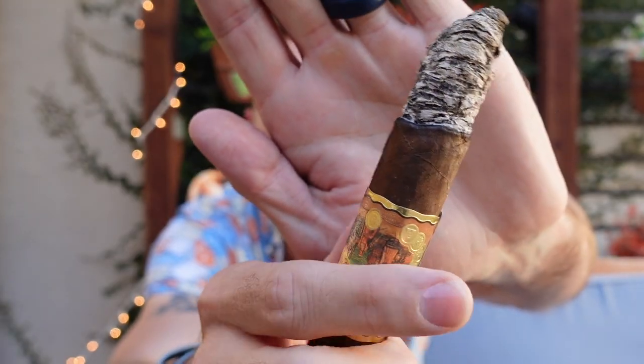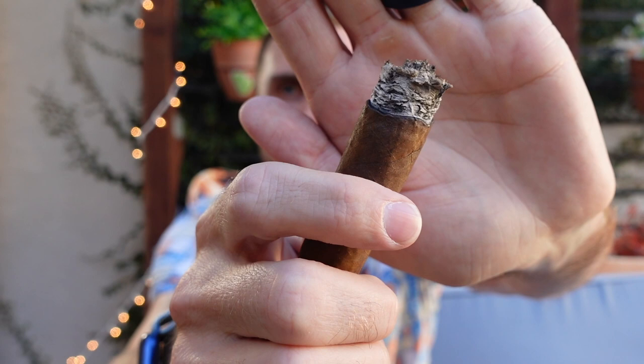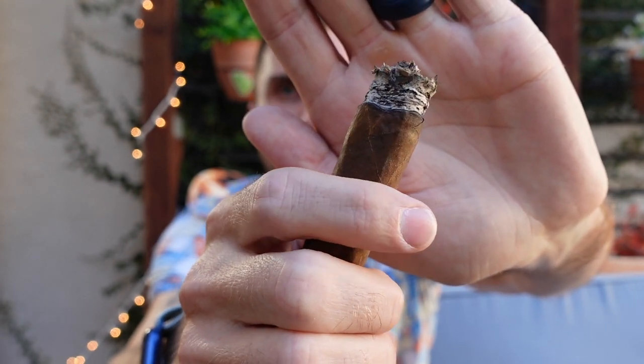Things are changing up — I don't know if they're changing up in the best way, but they are changing nonetheless. We have come to the end of the second third of this Dorado — beautiful burn line, nice enough looking ash, a lot of smoke still.